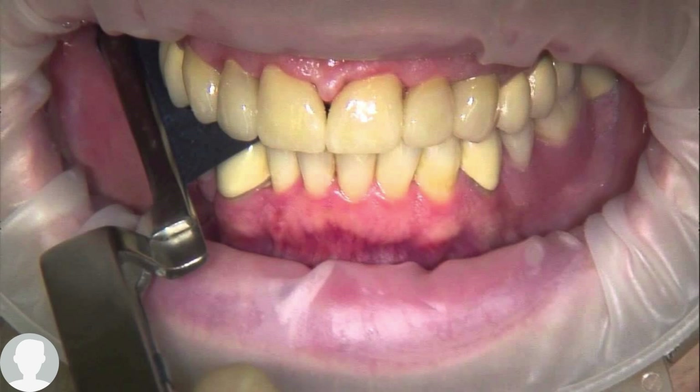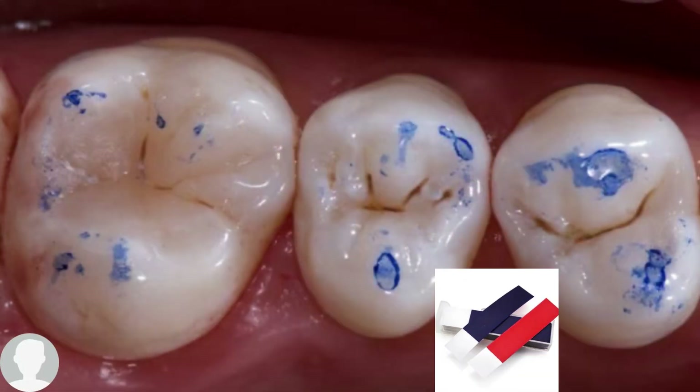It will mark for you where the high point is on the crown. As you can see in the picture, these spots on the teeth are the high points marked by the articulating paper. Once you ask the patient to open their mouth after biting, you can see all the high points, and you need to remove them.